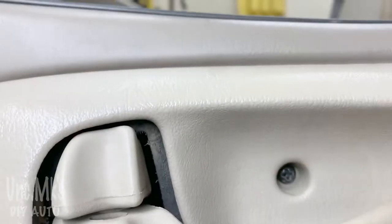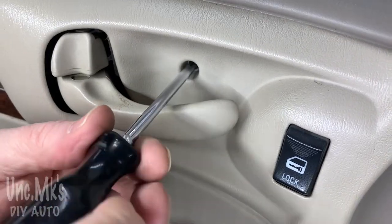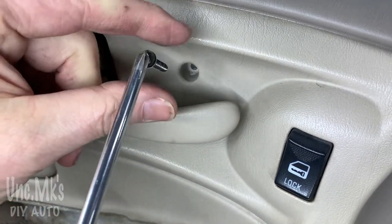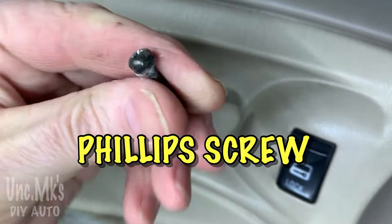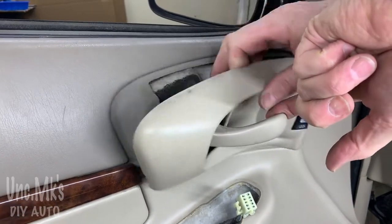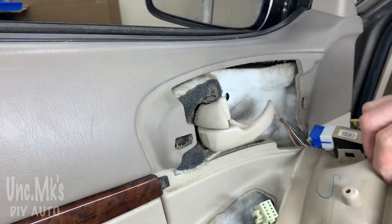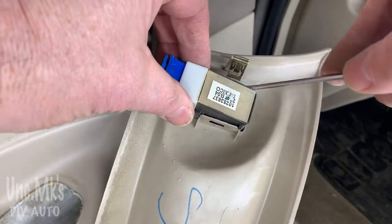Now we'll look at the power door lock switch. There's a Phillips screw - not sure what number Phillips it is, not the really big one or the really small one, just whatever the middle one is - your typical Phillips. Pull that out and set it aside somewhere you won't lose it. Then this piece is just kind of clipped in. I'm going to pull it from that side and there's a clip on the other side as well.